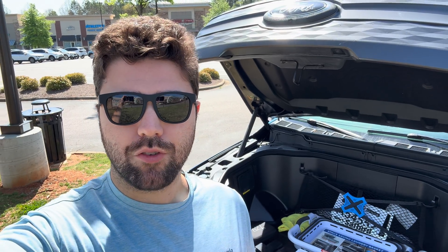Whether you have a Lightning, a Blazer, a Silverado, a Volvo, a Polestar, a Mercedes — you name it — any of the vehicles where Tesla and that automaker have come to an agreement to allow Supercharger access, you'll need an adapter. Some manufacturers are providing adapters to their owners and some are requiring them to be purchased, but some are being pretty slow on their rollout.